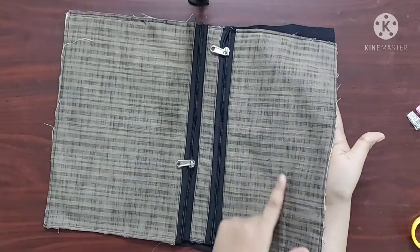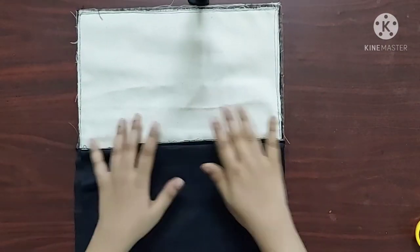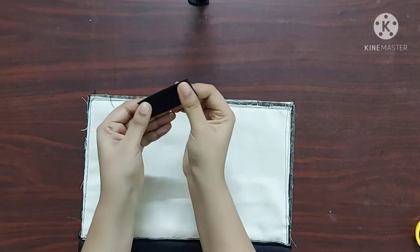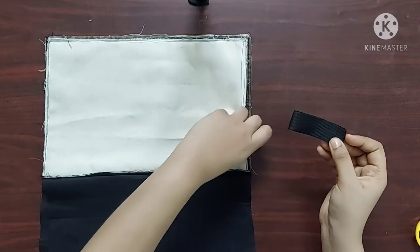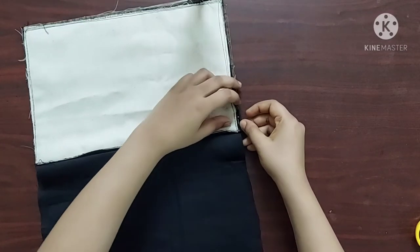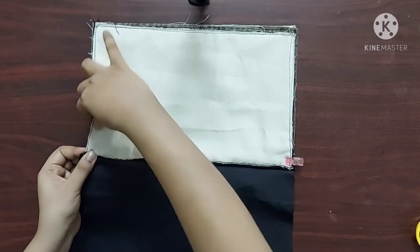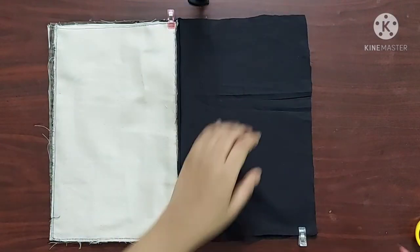Now I am going to fold it such that the main fabric pieces are facing each other and the lining fabric pieces are facing each other. For the handle, I am taking 6 inches of nylon webbing, folding it in half, and placing it below the zipper such that the folded end is inside. I am going to use sewing clips such that the seams are one on top of the other.